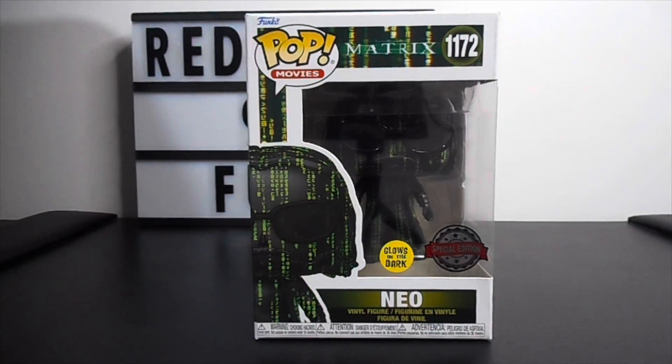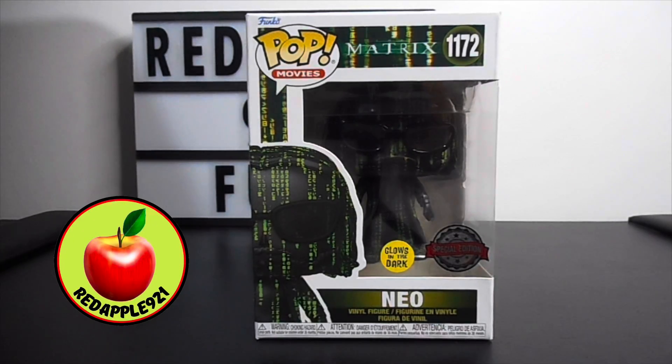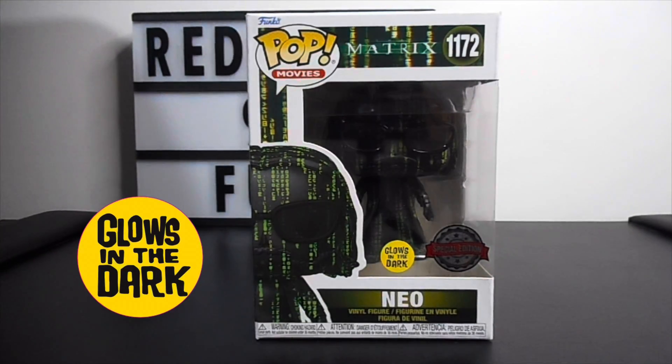Hello again my friends and fellow collectors, this is Redapo921 again and welcome to another edition of PocoPup unboxing. Today we're going to unbox Neo special edition glow-in-the-dark. Before we do the unboxing, let's take a quick look at the artwork of the box.